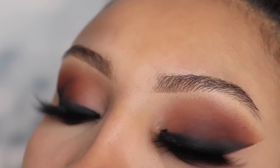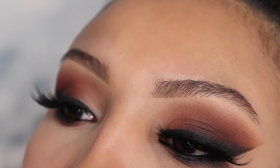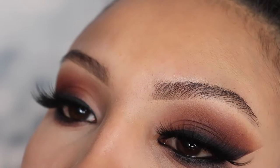Hey guys, welcome back to my channel. So today I'm going to be teaching you guys how to create a classic cat eye for New Year's Eve. So if you want to learn how I created this look, just keep on watching.